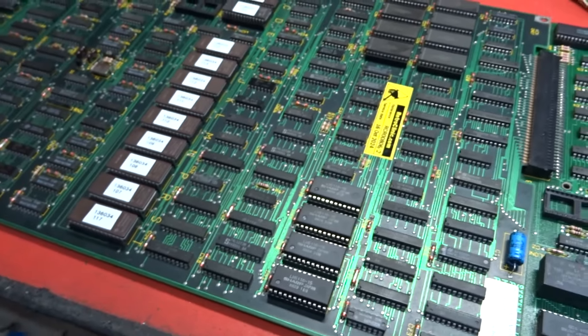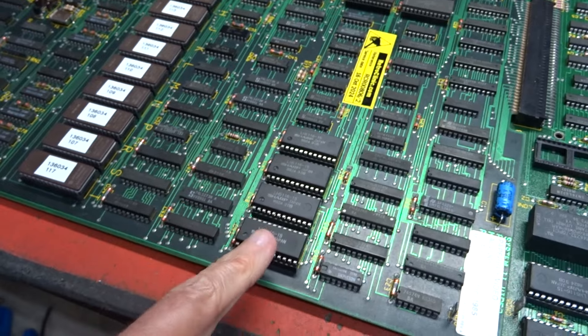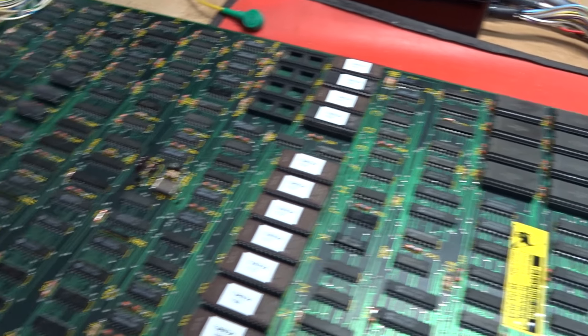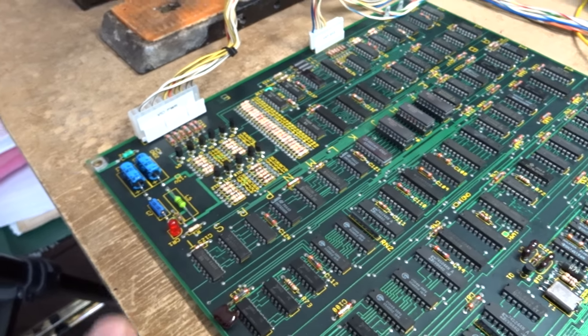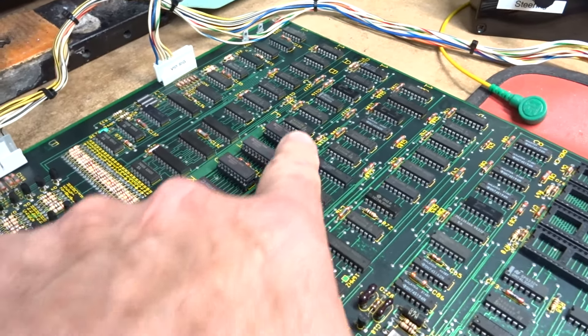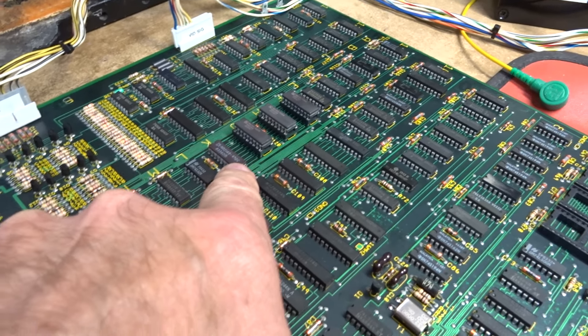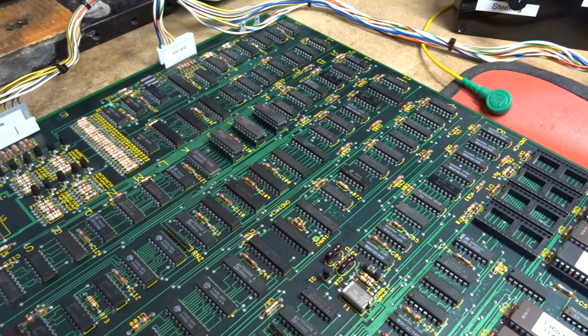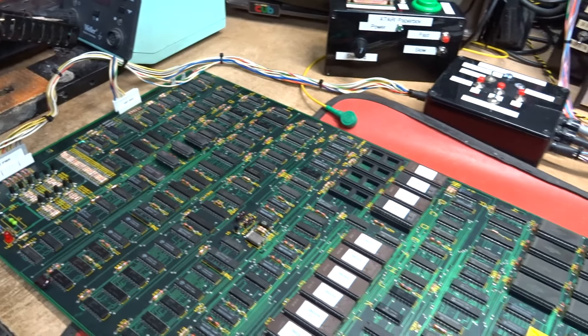Going back to the video board, it needed four RAMs which I've grouped together in this four-setter here. That set of eight up there is okay. I've redone the service parts — the caps and the output transistors — and it actually needed three new RAMs in the pallet section. One had already been replaced in the past so I've left that one as is, but I've put three other ones in there.